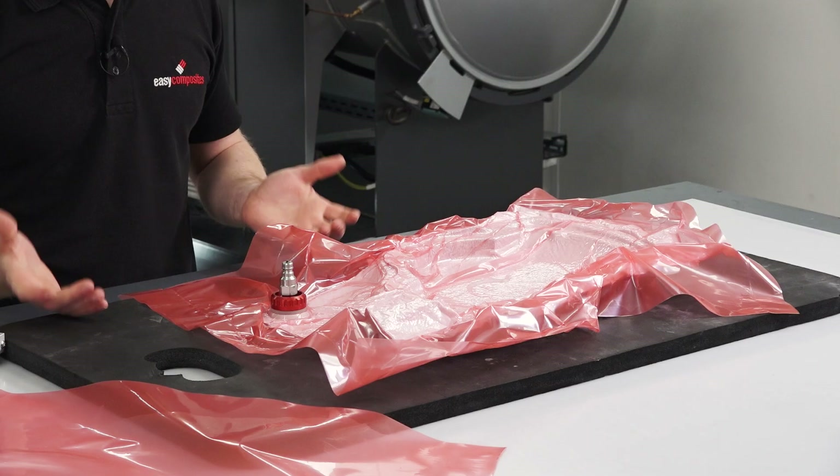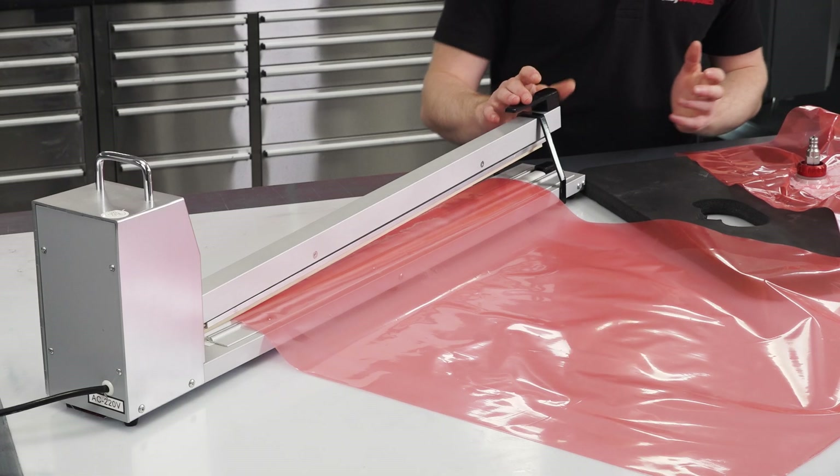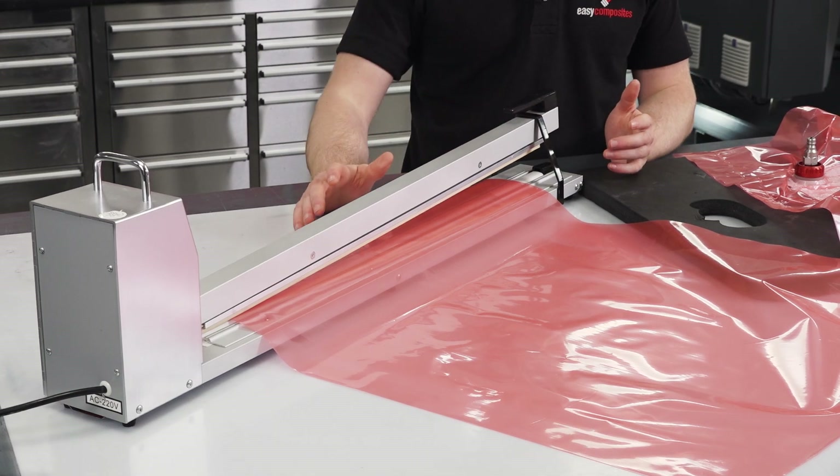Most conventional impulse sealers with variable time control can be used, but some may be underpowered for nylon film. You'll need to look for a higher powered device, and one with sufficient width to seal the bag in one span. This 700mm device is ideal for the 600mm wide film.